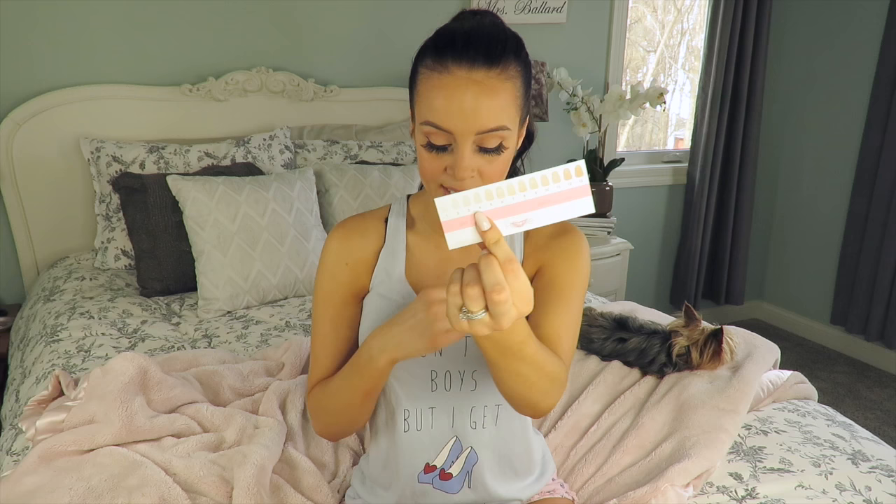I started out at a four when I first started whitening my teeth with this kit, and now I'm kind of in between a two and a one — I think I'm more on the two side, but I want to get to a one. That's a little extra thing you get with the kit.